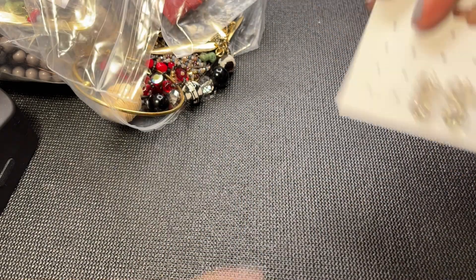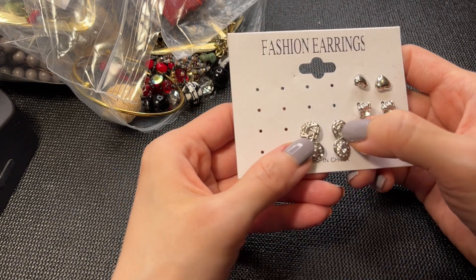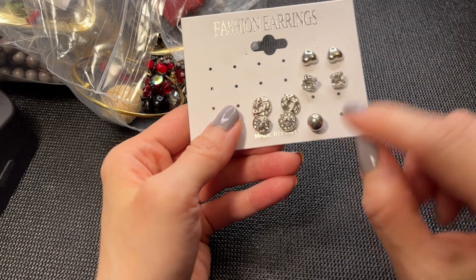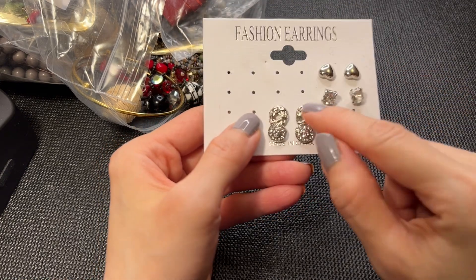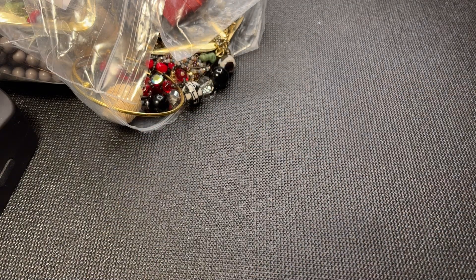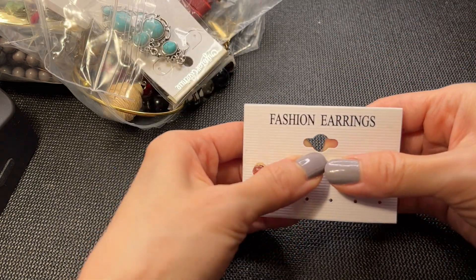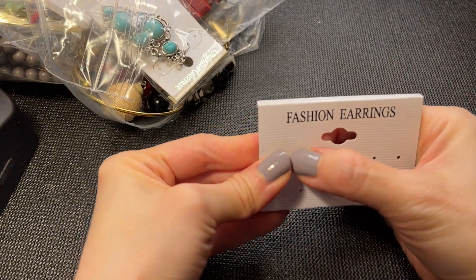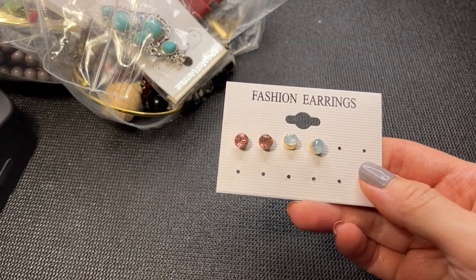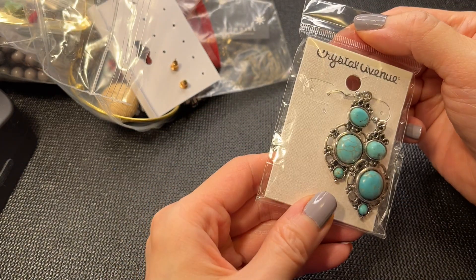Next we have some more fashion earrings - we're missing one here so you have one, two, three, four pairs. If anybody wants this one, this one will be a dollar. We have some more fashion earrings, really pretty colors. If anybody wants this, this will be a dollar.